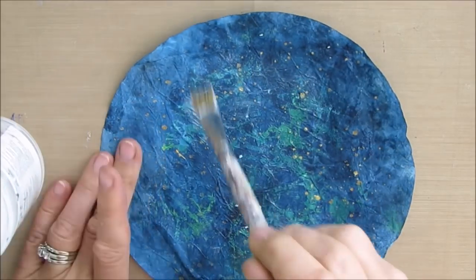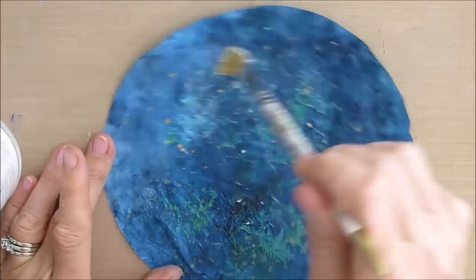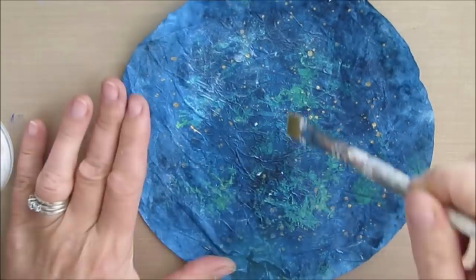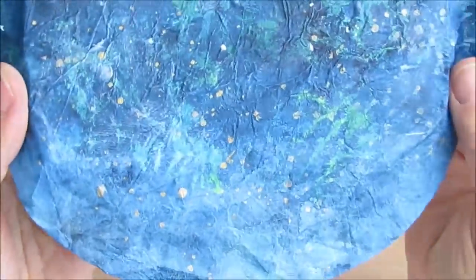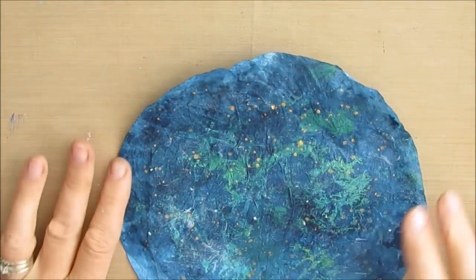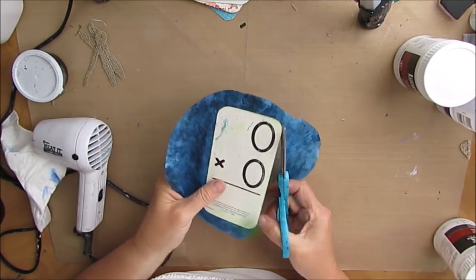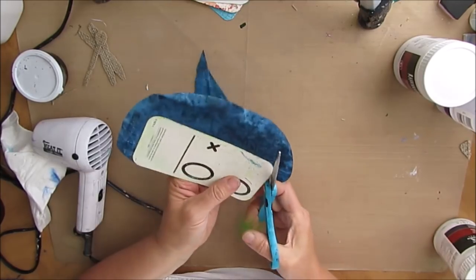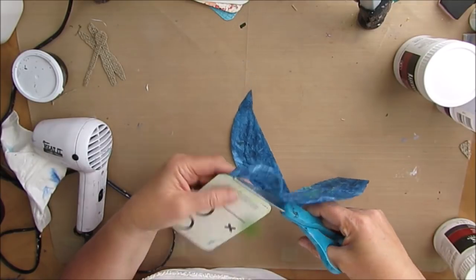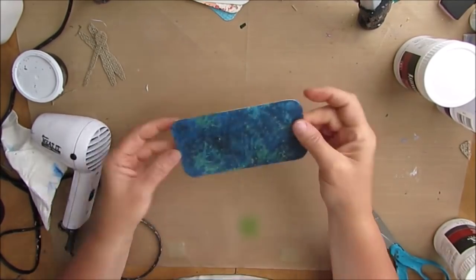I'm just using gel medium to put on this coffee filter. Coffee filters are absolutely amazing — they take color in an interesting way, and they collage and add so much interesting texture. It almost makes it too easy. I'm in search of finding the jumbo size coffee filters because I want to have more of it. You can see the great texture that it creates, and it also makes for a very quick and easy background.